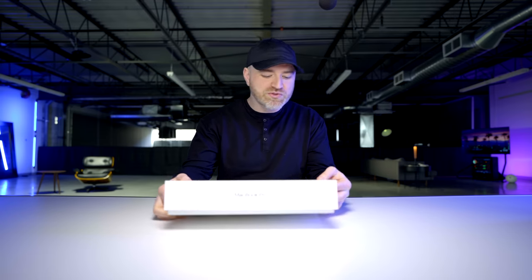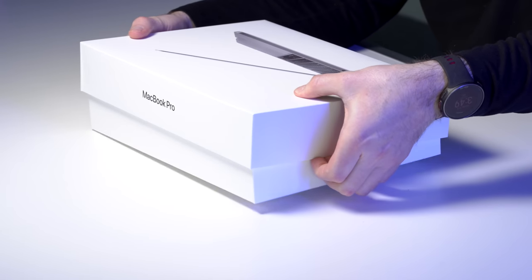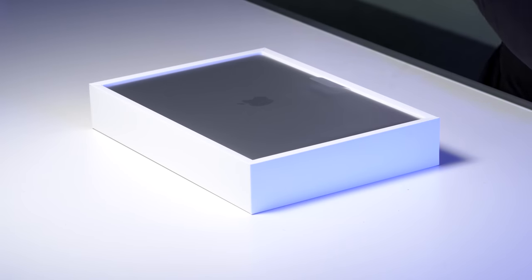FaceTime HD camera. Kind of unfortunate that Apple is still using these super low-res, low-quality webcams, and it's especially apparent right now because everyone's doing so much conferencing on their laptops — Zoom and all the rest of it.